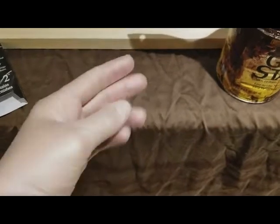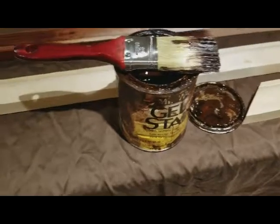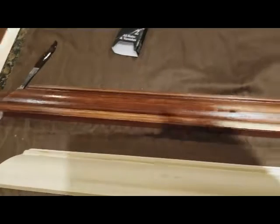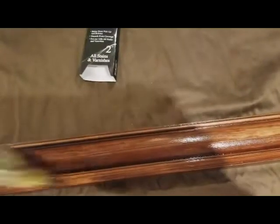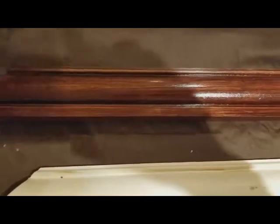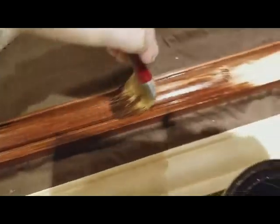One thing I forgot to mention: you really want to wear gloves — this stuff gets on your skin and is really tough to get off. So far it's looking really nice. The key is to prevent drips from drying — keep it nice and smooth and thin. You can always go back and put another layer to darken the color, but you do not want excess product that drips and creates a drip effect, which makes it look cheap. You paid money for your wood and your product, so take pride in it.